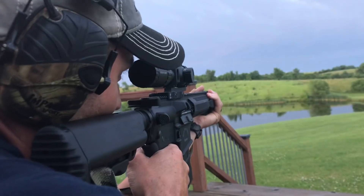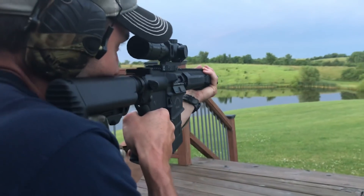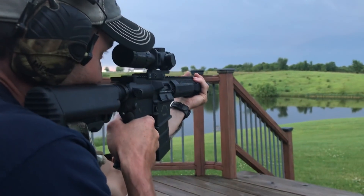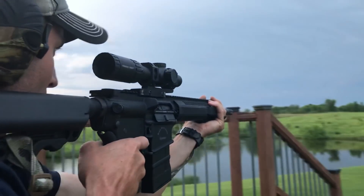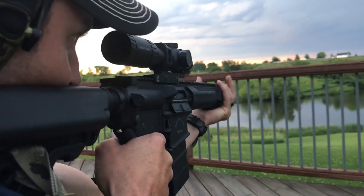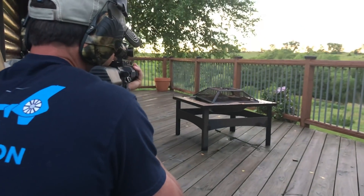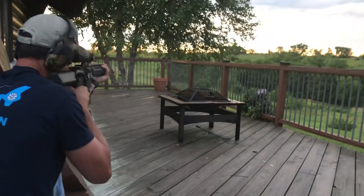All right, let's do it. Beautiful, smaller one. Nice — through the rails, through the rails. This is the heart. Oh yeah!